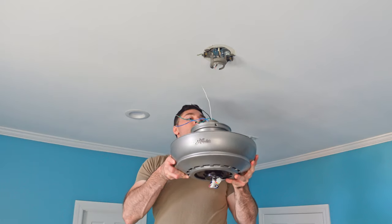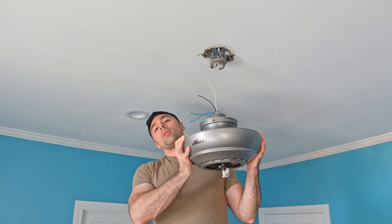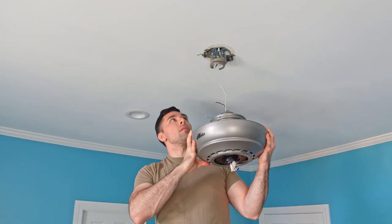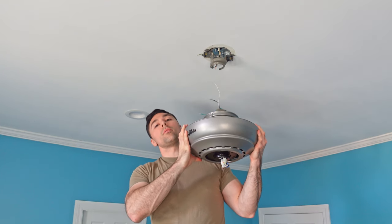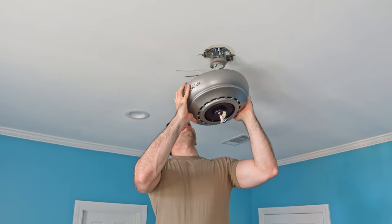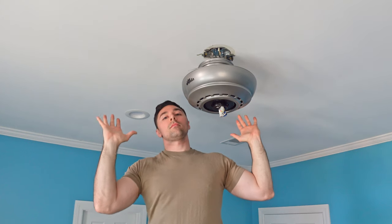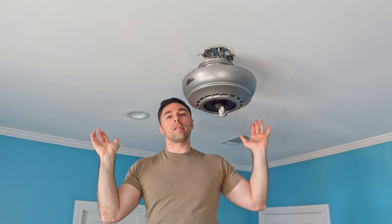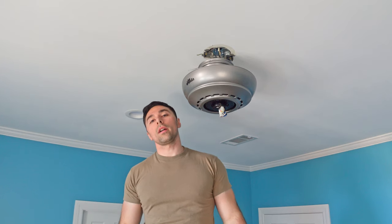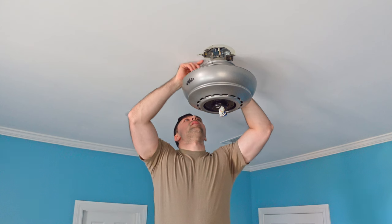One of the really nice things about this fan and the way it mounts is you don't need two people. With the old one I took down, you more than likely needed two people to wire it and get it up. Whereas this one, you take it up, slide it into the bracket, and it holds itself up so you can do all your wiring — no one else is required. This is a one-person installation.